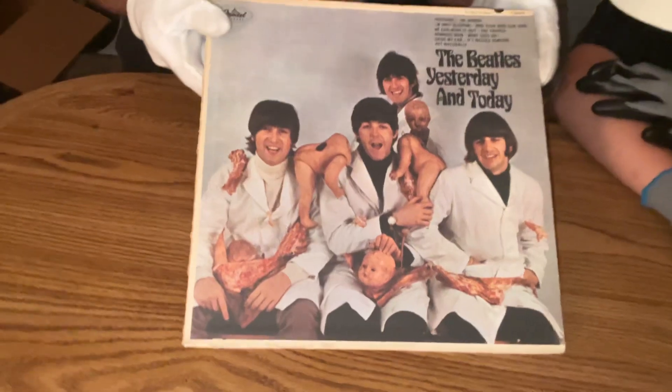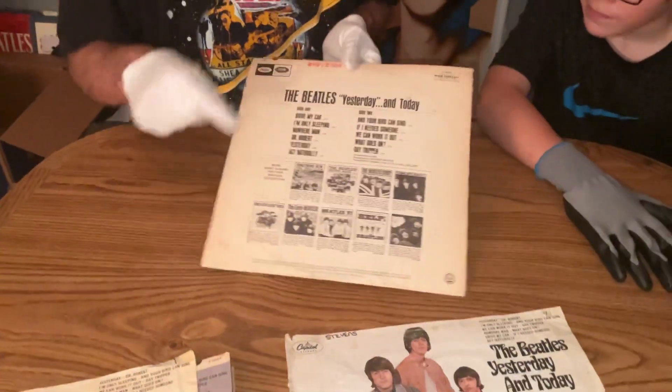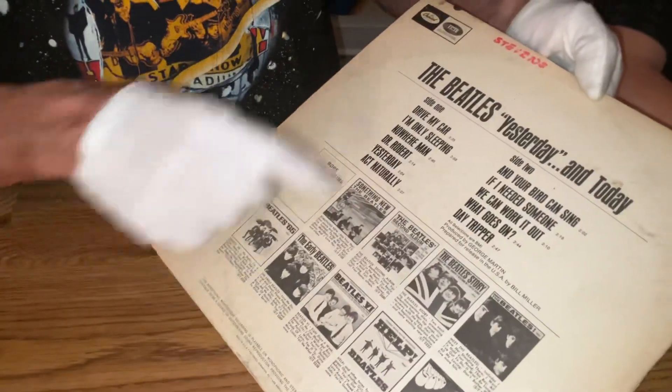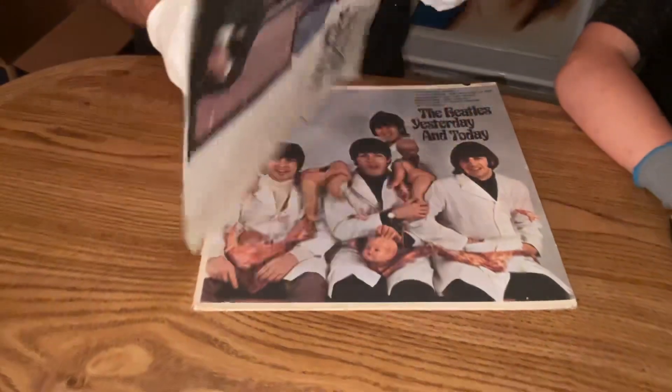It still came out pretty nice. It's got a name on it — Stephen — written on the back. It must have been his last name. In 1966 he wrote it on the back, and then he wrote it on the front too. And that's the trunk slick that came off.